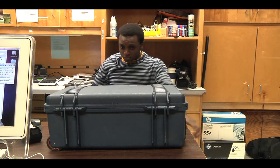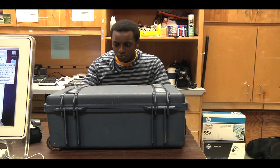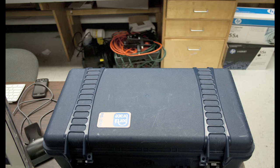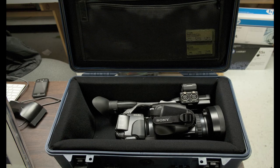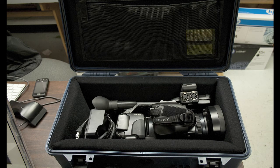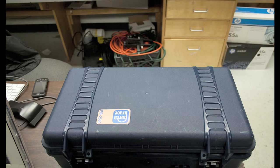Welcome to the Sony EX-1 camera. When you check this camera in or out, the first thing to know is what goes in a complete kit. We have the camera itself, two SxS memory card adapters, a battery charger, a manual to the camera, and the hard blue case.